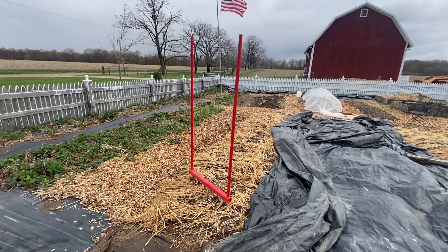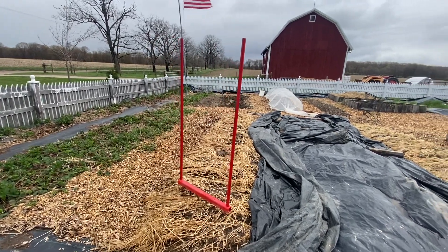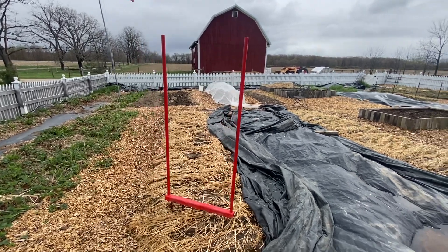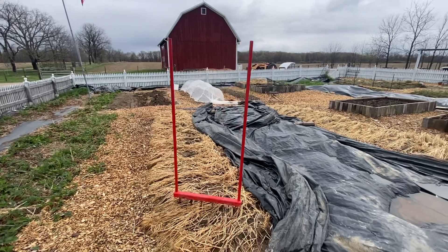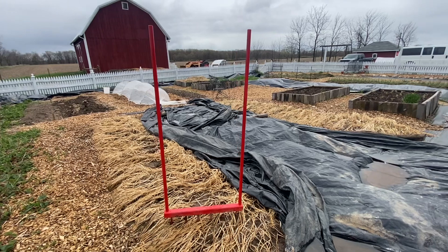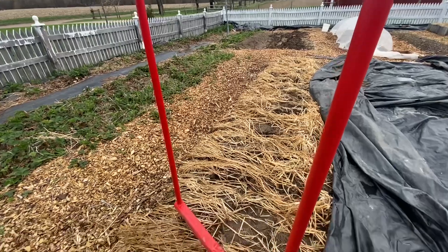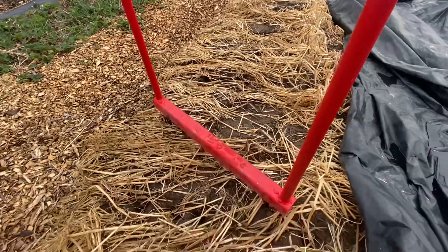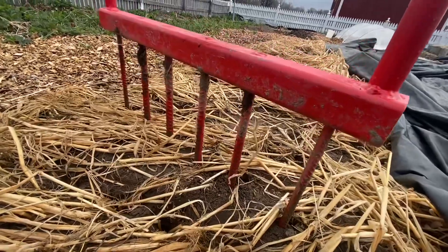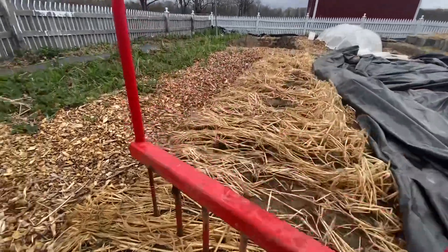You guys had a ton of interest in my new broad fork on Instagram that my father-in-law made me with his amazing welding skills, so I thought I would make a video with all of the details. If you watch till the end I'll put up a screen summary of all the measurements so you can screenshot it to save for later. Here's a little overview of the general idea of what it looks like, and I even brought my tape measure out to get exact widths for you.